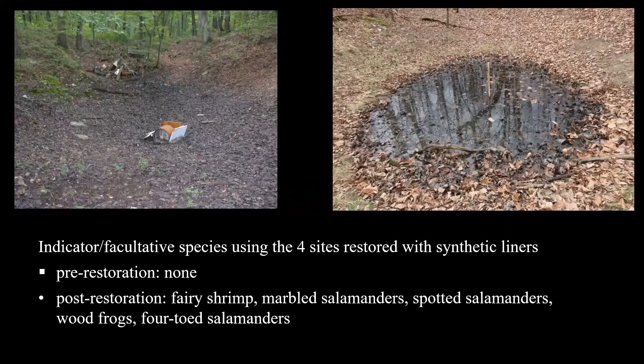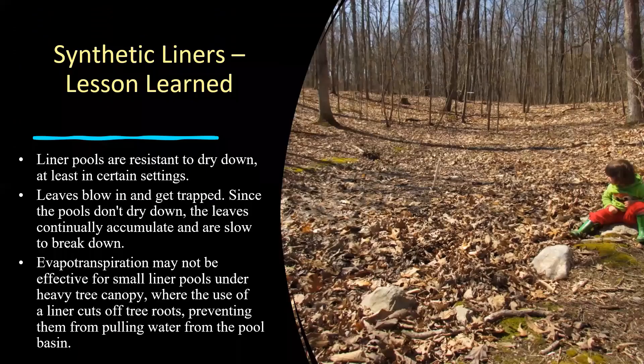This technique did increase habitat suitability for vernal pool amphibians. One site — which was formerly an illegal dump site where material had been removed — turned out to be the most successful of our four artificial liner sites at Kings Gap. If you look at the back side of that vernal pool, there's a fairly steep slope coming into it. Whenever rain events occurred, surface water would flow down that slope and through the pool basin, flushing it a bit and helping carry out some of the leaves that were accumulating there. That was a different situation from what we were having with the other three liner pools.